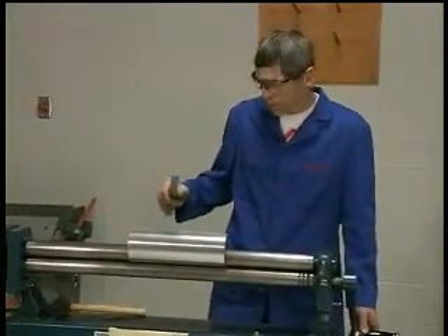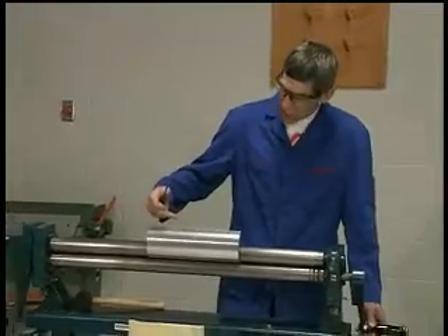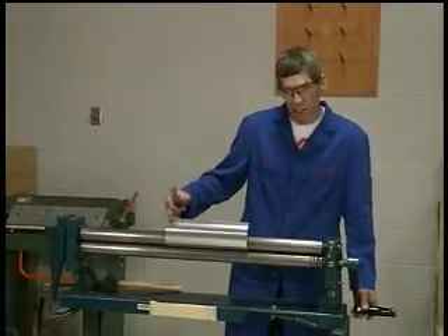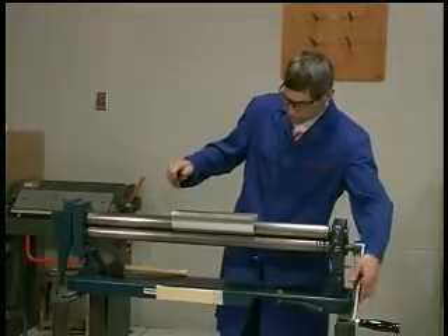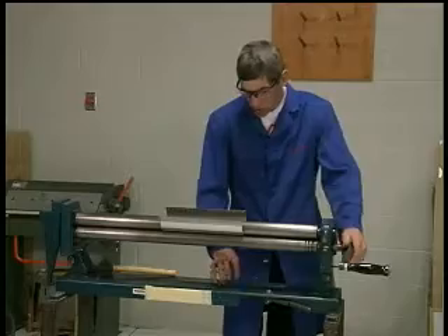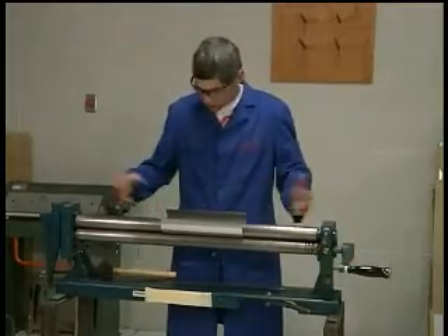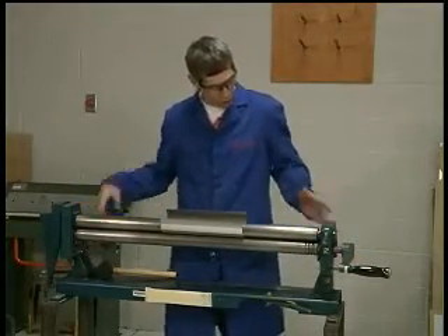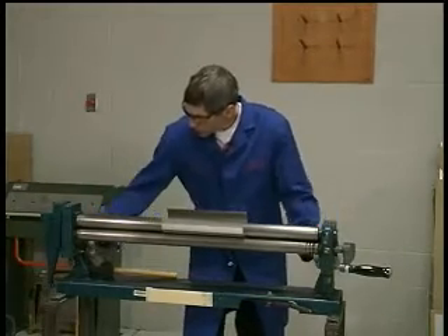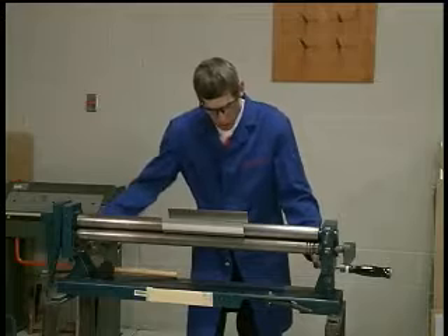That means I've obtained the bending as close as I can to the edge, still leaving a flat spot to lay on top of my spar. I'll crank it around again to the center of the leading edge, and then you can release or lower the rear roller by turning the screws counterclockwise in a loosening direction.